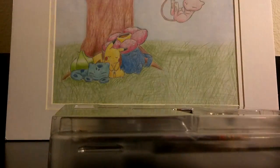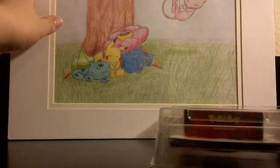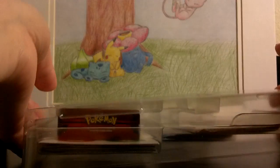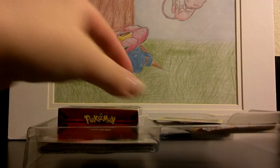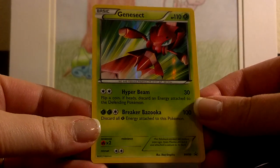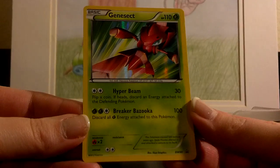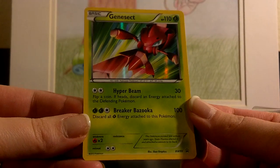This does normally come foil wrapped. I took it out of the foil just so I can put all the cards in the deck in order so I wouldn't be flipping through the same cards multiple times. So here is the Genesect promo — it's Black and White promo number 99 — and you actually get two of these because there's also one inside the theme deck itself.